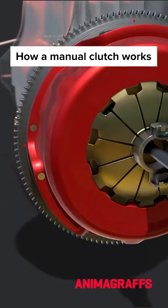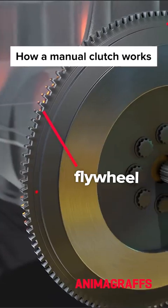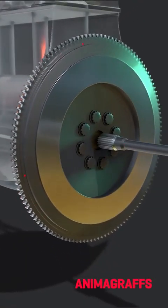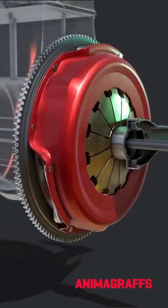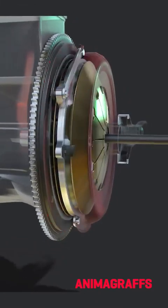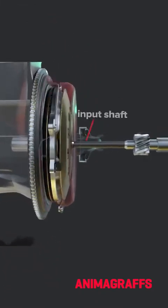The clutch assembly is securely attached to the flywheel, which is bolted to the engine. It's always spinning if the car is running. The components inside this assembly allow power flow to be disconnected from the transmission input shaft.